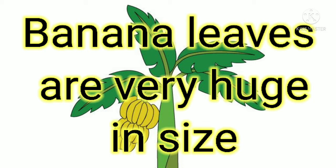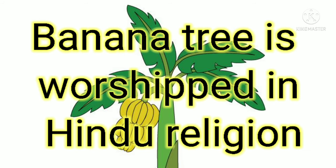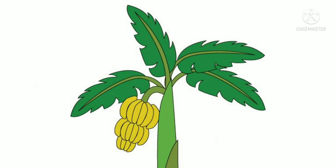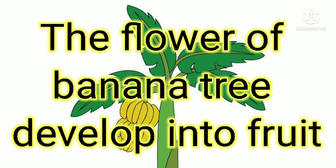The banana tree is worshipped in Hindu religion. The banana tree does not need any human care. The trunk of the banana tree is very soft. Banana fruits grow all year round, and the flower of the banana tree develops into fruit.